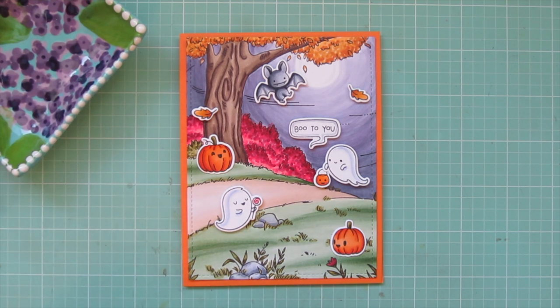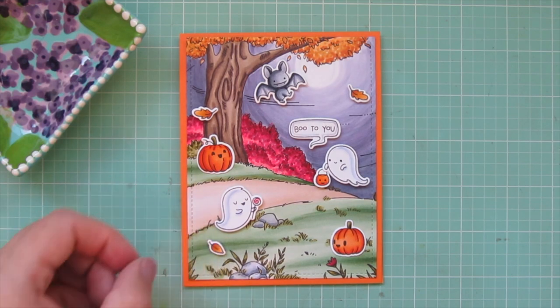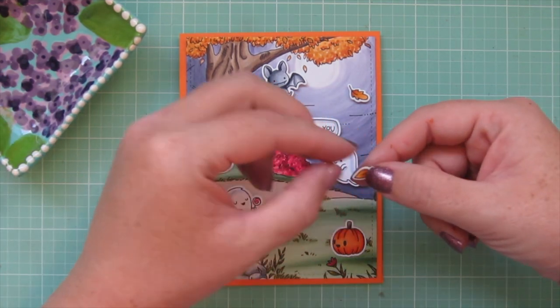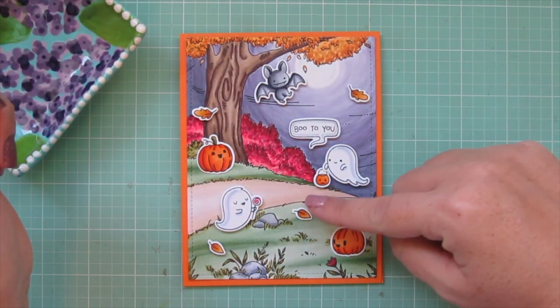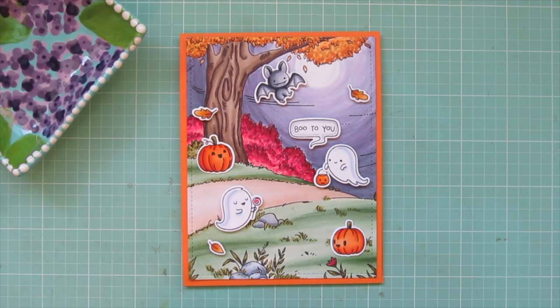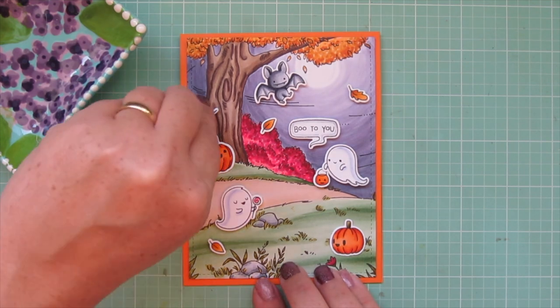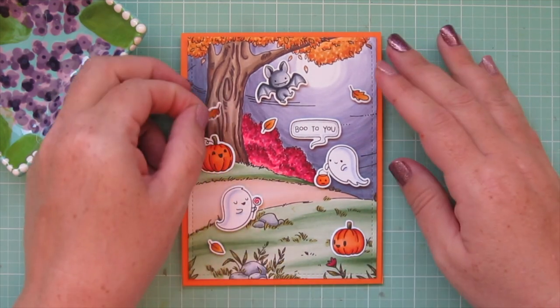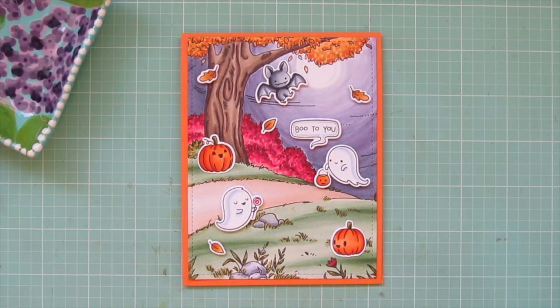I've got four leaves to add here and there to bring that color down throughout the rest of the scene and make them look as though they're drifting down from the treetop. My last leaf I had intended to tuck behind a pumpkin, but the colors were too similar, so I decided not to do that. Since I hadn't added foam tape to that one, I just glued it flat to create a little extra dimension with different things at different levels.